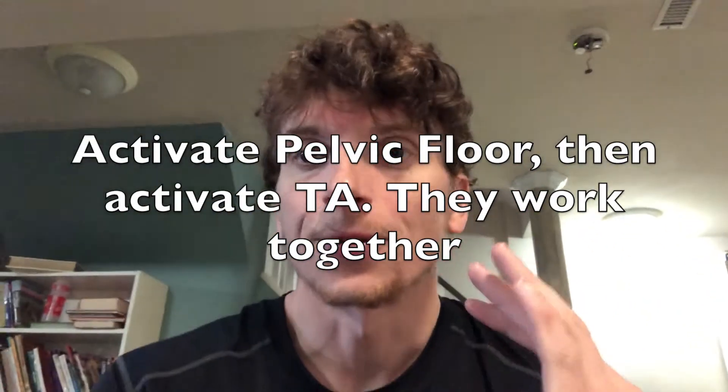You want to draw that muscle upwards. The pelvic floor is the base of that box, so you want to draw that muscle up by holding it in. That's how you activate the pelvic floor. For TA — the corset muscle going around — the best way I like to think of it: activate TA as if you were trying to put on a very tight pair of pants and you kind of have to do that motion of sucking in your waist or sucking in your stomach a little bit. That's activating TA.